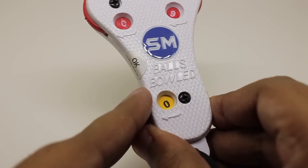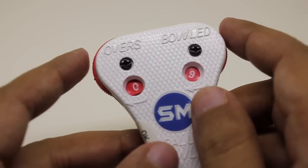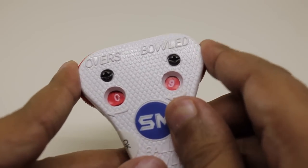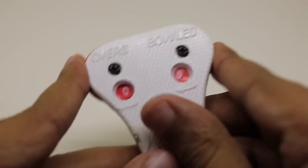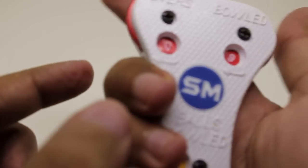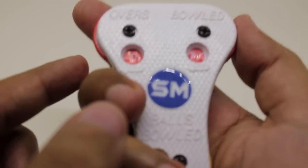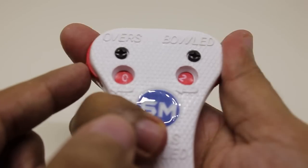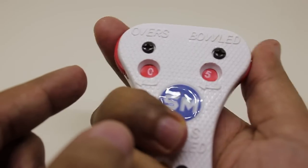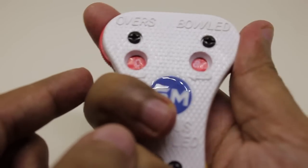They can keep resetting it as the balls are bowled, so once it reaches six it goes back to zero again. The top two counters or dials can be used to keep track of the overs. There is no limit on overs depending on which type of match you're playing, so it's nice to have something to keep track of how many overs are finished.